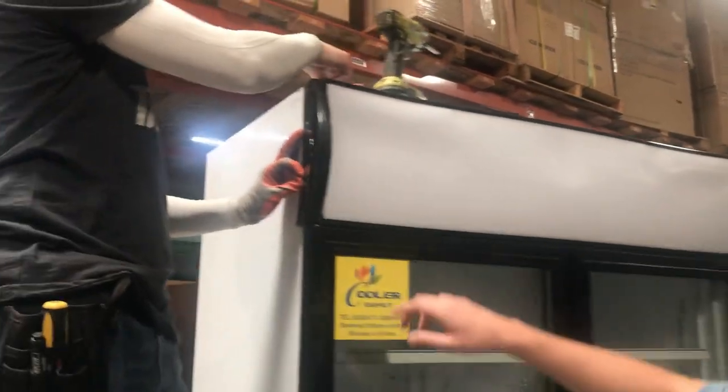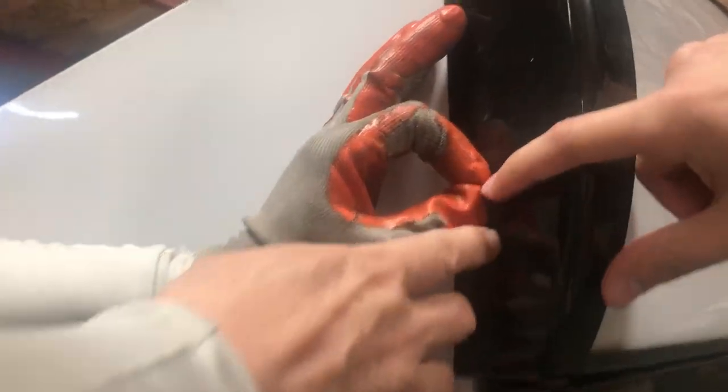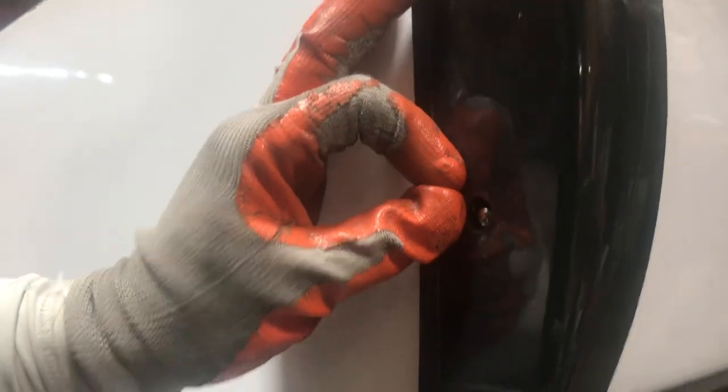First thing you're going to do is take out the little buttons on the side. It's going to have two — one right here and one right there. You're going to take them out.